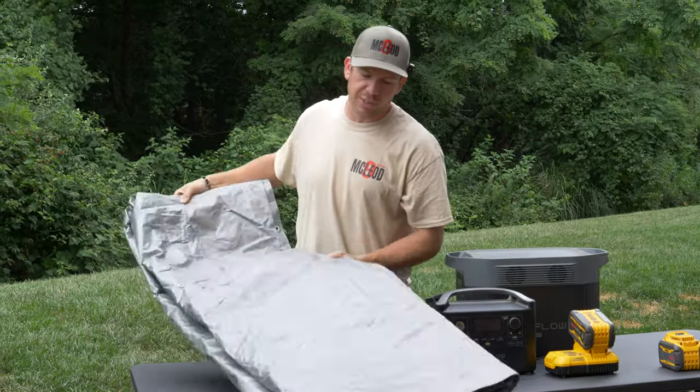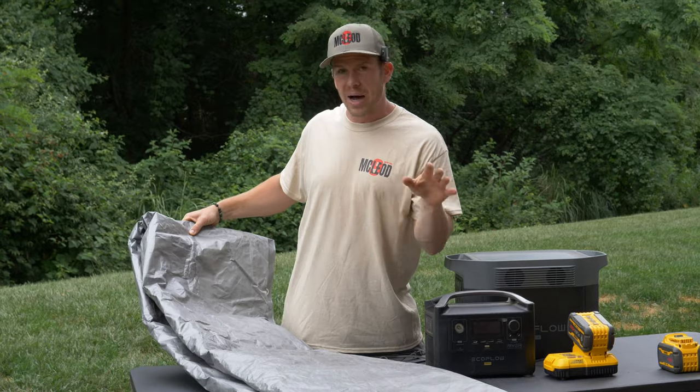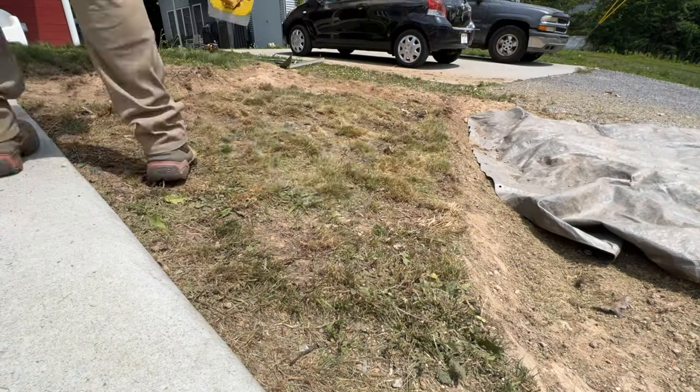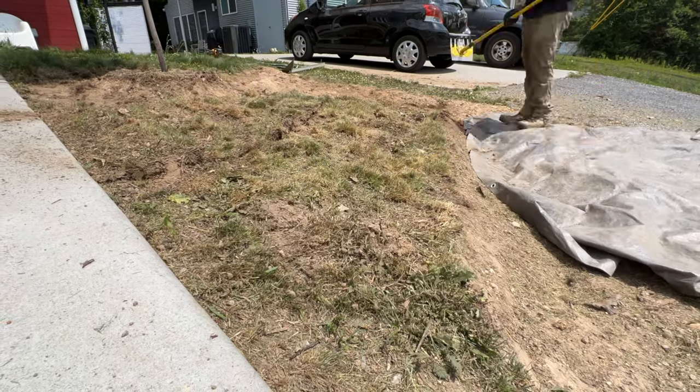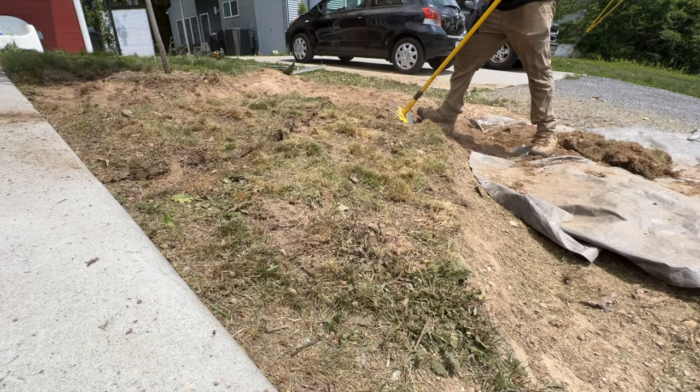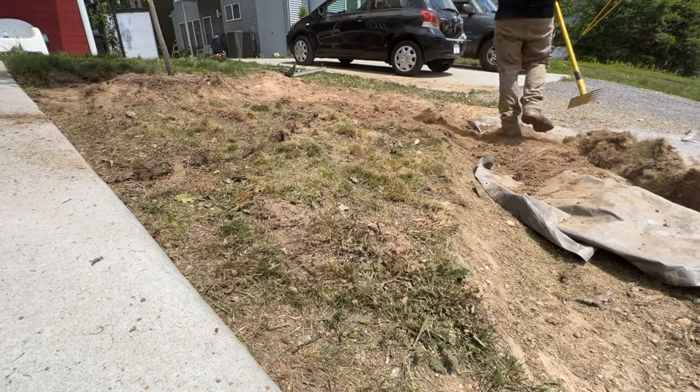And of course your basic tarp. As you can see in the video, I piled dirt on top of this and drag it wherever I need to, so now I can put that in the back of my truck and not have to carry a wheelbarrow. Maybe it's a little more strenuous, but I'm pretty fit and it works out really well on all the other projects.